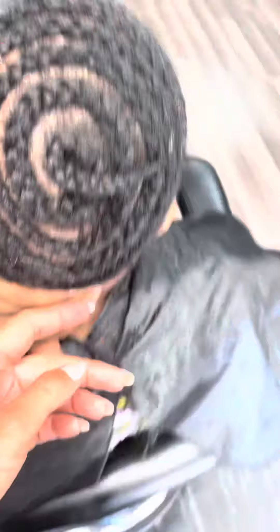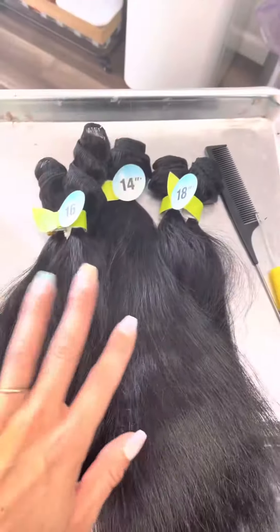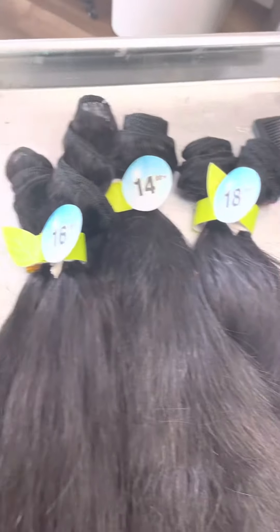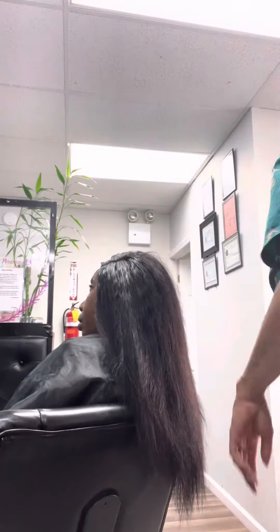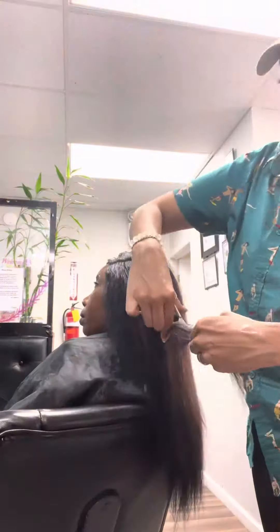She's going to do a deep side part. I did a roundabout braid down pattern and we're going to be using 16, 14, and 18 inch to get this look.